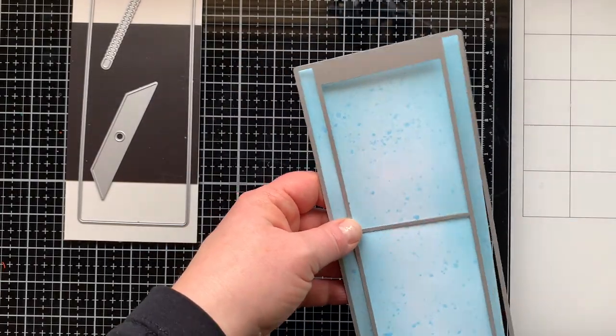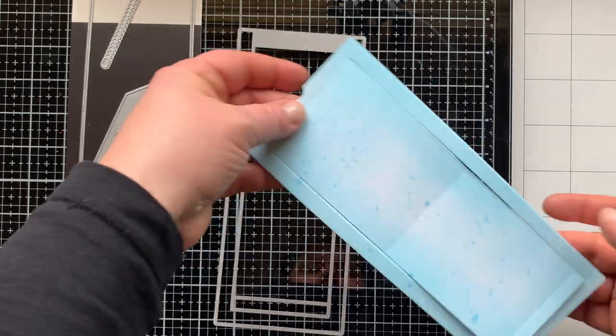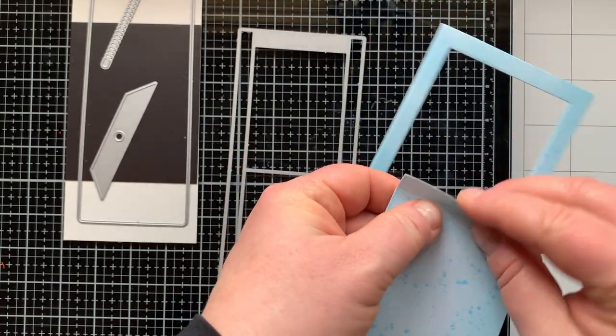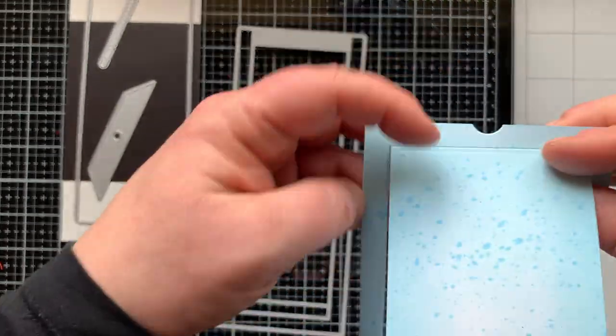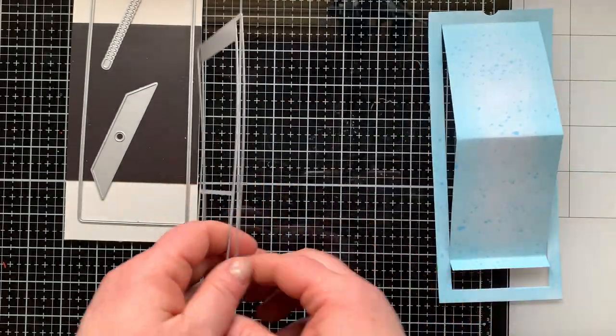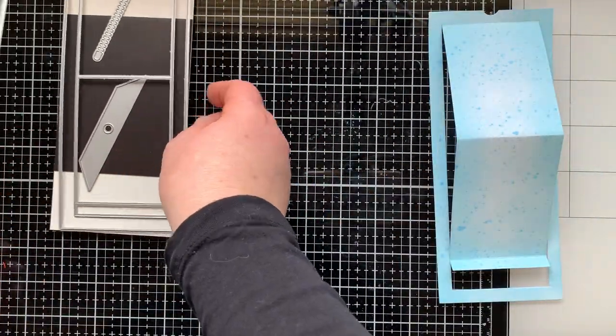There are the images all colored, along with the Copic markers I used. Now I'm bringing in the Slimline Surprise die set and die-cutting out this main piece from an ink-blended background, which I will show you how I did in just a moment. First I wanted to show you this mechanism and how it works.